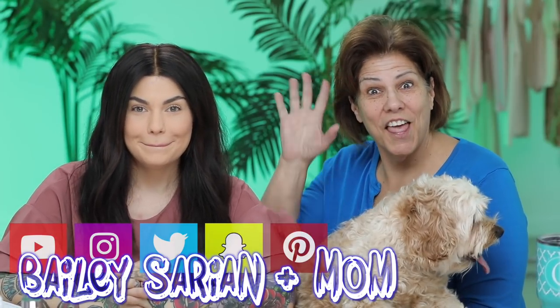Maybe go like this and pretend to put your hair behind your ears. Let me swoop my hair behind you. Action. Hi guys, how are you today?